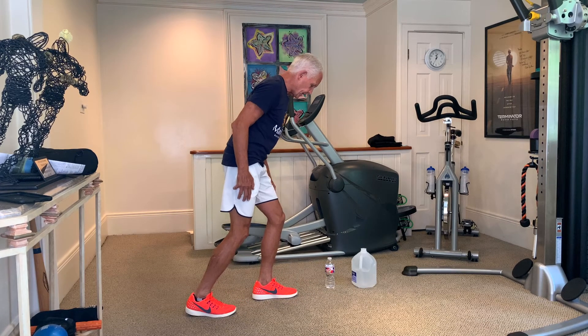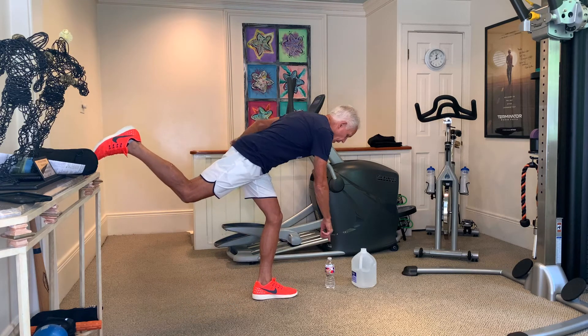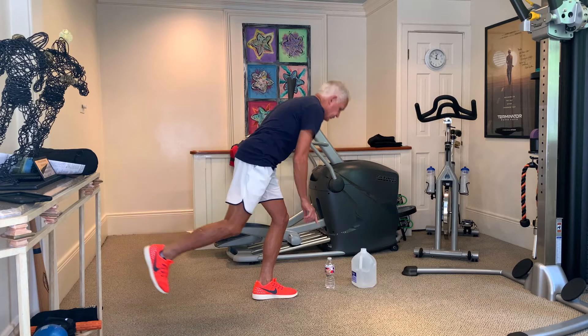I'm gonna balance — see the slight bend in my knee. I'm gonna come over and bring the leg out behind me, see it straight, and come down and touch. I come back and touch. Notice the slight bend in my leg for stabilization.